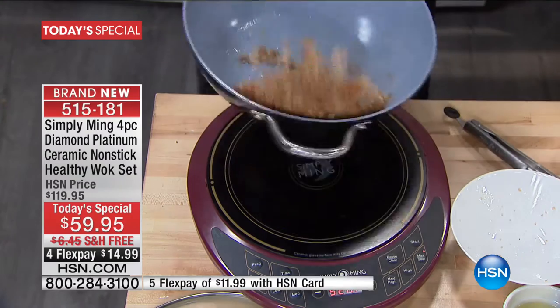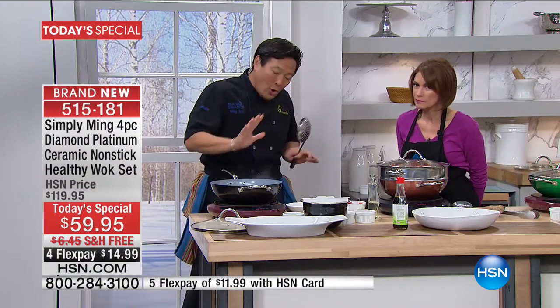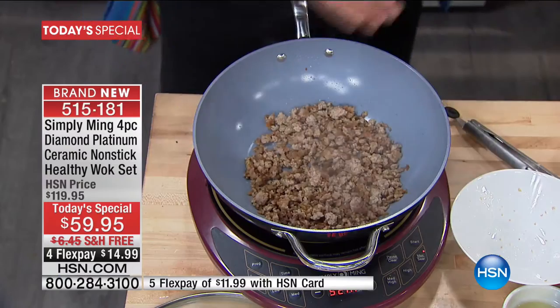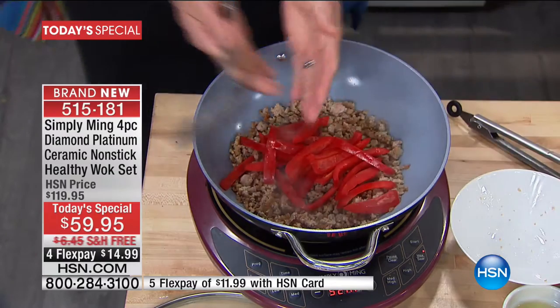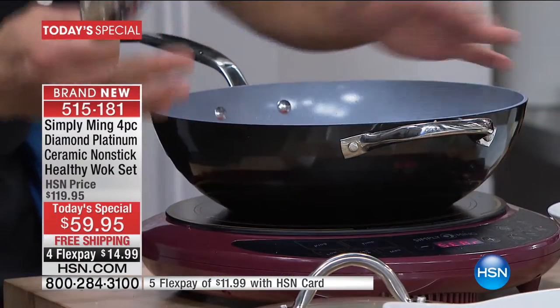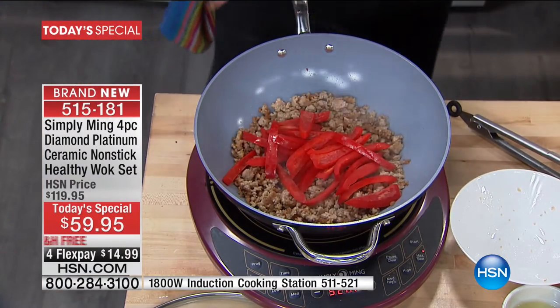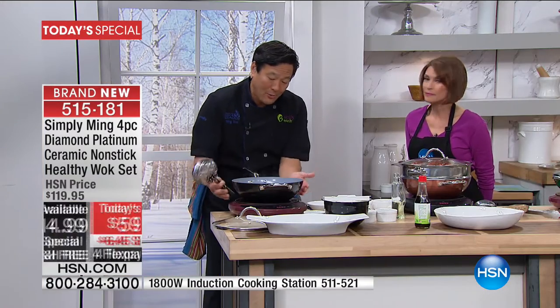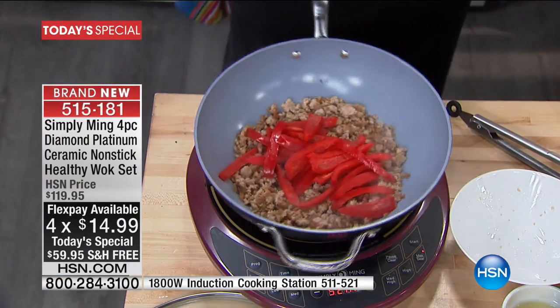You hear this sizzle? That sizzle is because this wok conducts the heat. Ceramic is so hard. It's not only incredibly nonstick, but because it's so hard, it emulates wok cooking — the heat source. The induction heat source is one of the best there is. It brings the heat not only on the bottom but up on the sides, which emulates wok cooking. Because traditionally at my restaurants, we have the flame coming up on the side heating. But here it's the ceramic coating that's bringing it up.